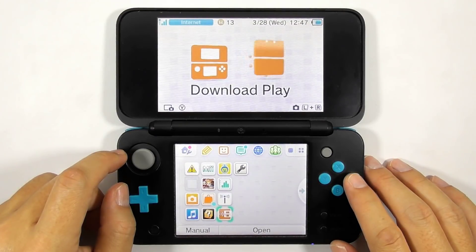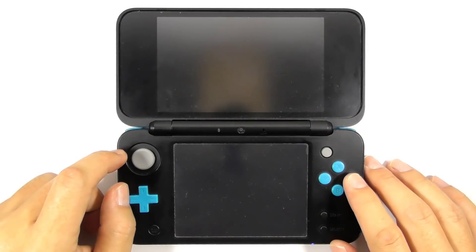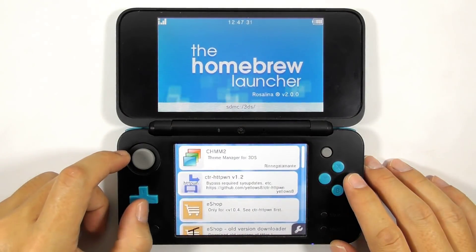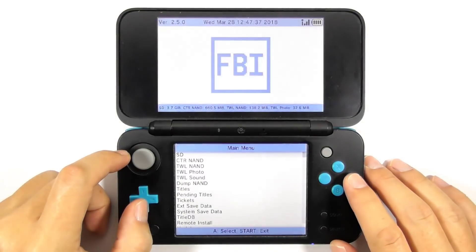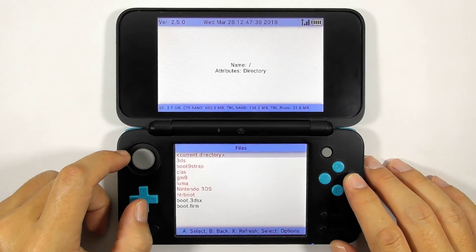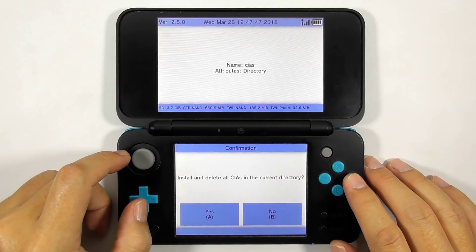Re-open the Download Play app. It will open the Homebrew Launcher. Run the FBI app. Navigate to SD and then enter the CIAs folder. Select the current directory, then choose 'Install and delete all CIAs'.